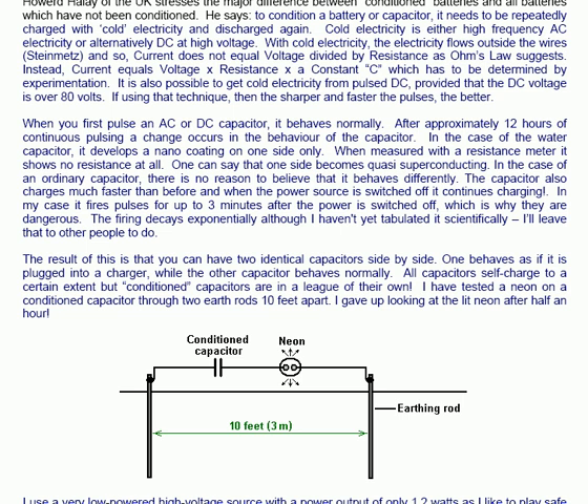The firing decays exponentially, although I haven't yet tabulated it scientifically. The result of this is that you can have two identical capacitors side by side: one behaves as if it is plugged into a charger while the other capacitor behaves normally. All capacitors self-charge to a certain extent, but conditioned capacitors are in a league all of their own.